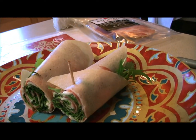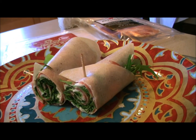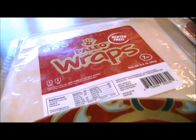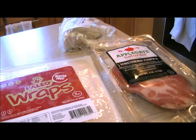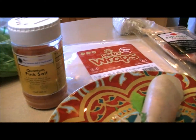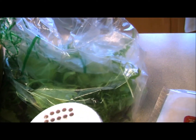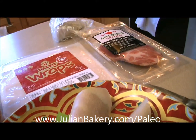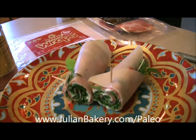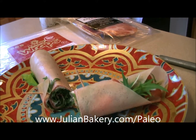This is all low carb, quality fats, no antibiotics, no GMOs — all healthy stuff with the help from Julian Bakery's paleo wraps, Applegate Farms uncured copa, pure salt from Quantum Nutrition Labs, local products such as our Asian spice blend, and some raw goat milk cheese. Make sure you check out JulianBakery.com/paleo so you can get your paleo wraps — you can get a 49-pack and save a ton.